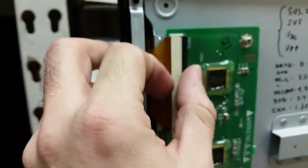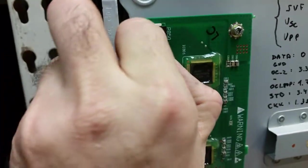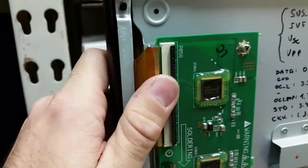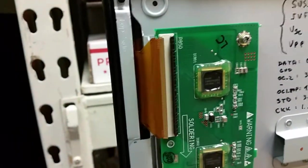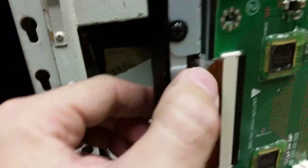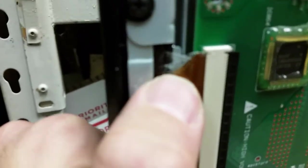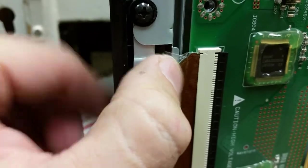If this is not inserted evenly on both sides and all the way in, there will be lines on the screen and other bad things may happen. All of them have to be inserted properly. If you do have horizontal lines, this is the problem — it's not being inserted correctly. Or if you're unlucky, that might be the problem regardless.